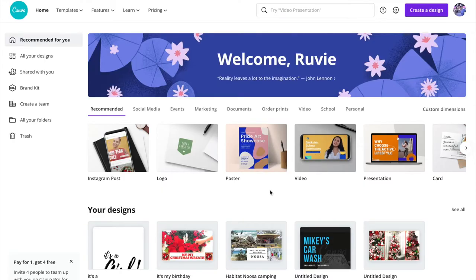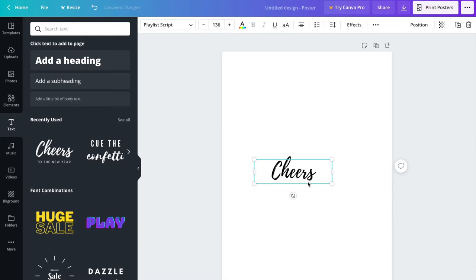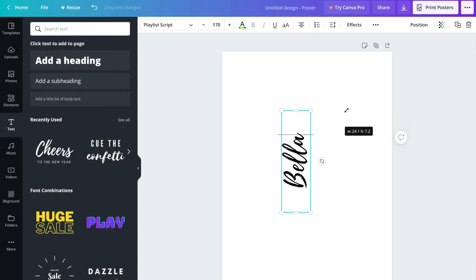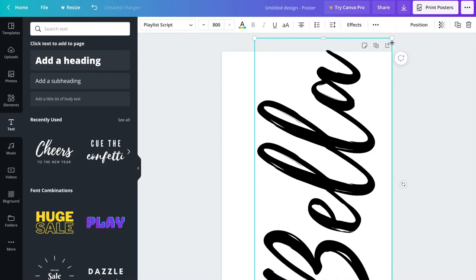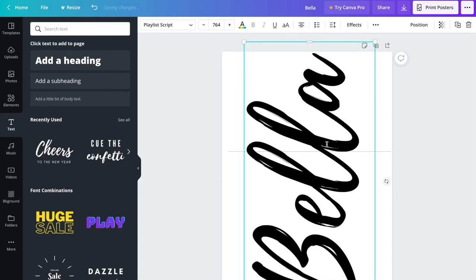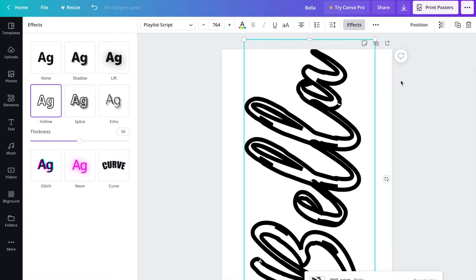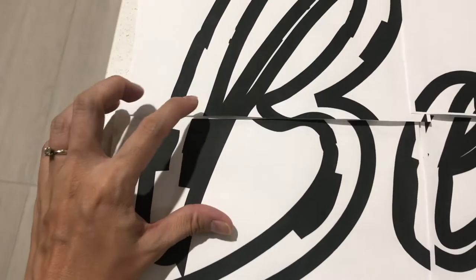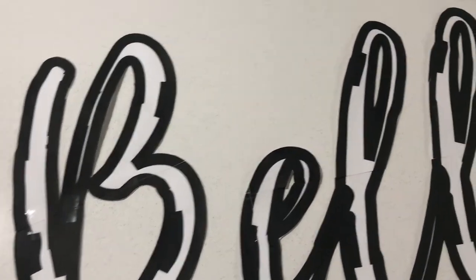I used the Canva website to create the pattern for Bella's name. I selected poster size, which has a 42 by 59 cm dimension, then selected the text and changed it to Bella's name. I rotated the fonts to maximize the area and adjusted it to make it bigger to fit the whole area. If you don't want to waste ink from your printer, you can select effects and select hollow. After that, download it and print. After printing, it will be cut into six A4 sizes — just connect all the letters, tape it down, then cut it out to use as a pattern.